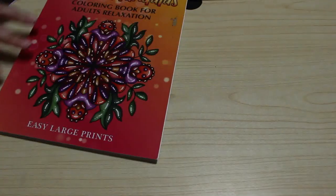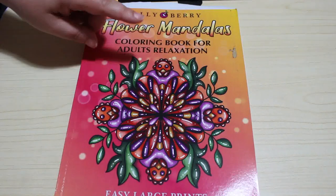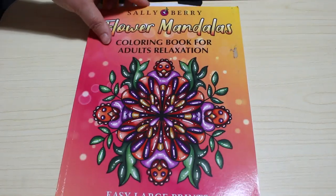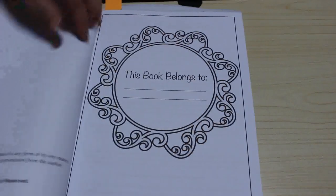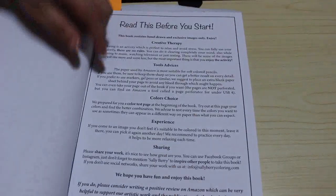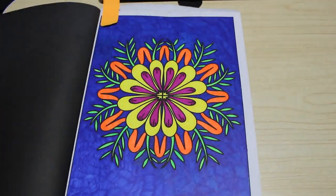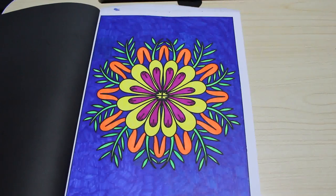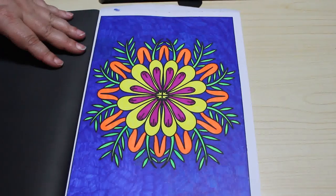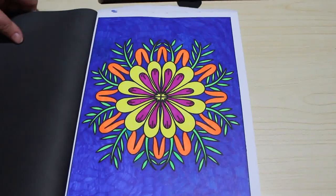Then I did one in Sally Berry Flower Mandalas. I saw this on the Bibliophile Colourist's channel — he was colouring in it, and I thought I'd like to have a go. Because it's a mandala book, I did the first one. I generally do them in order, although if I'm not in the mood for the first one I'll pick a random one. This was done with Sharpies as well — I had a bit of a Sharpie month. Bright colours, nice and simple patterns. While I'm not in the mood for anything difficult, that's what I'm going to do.